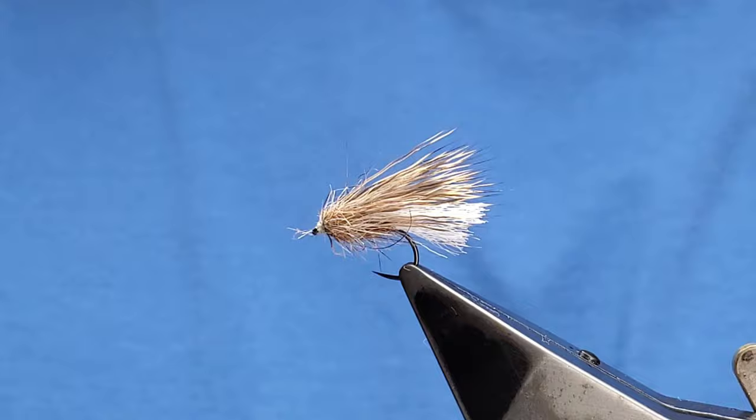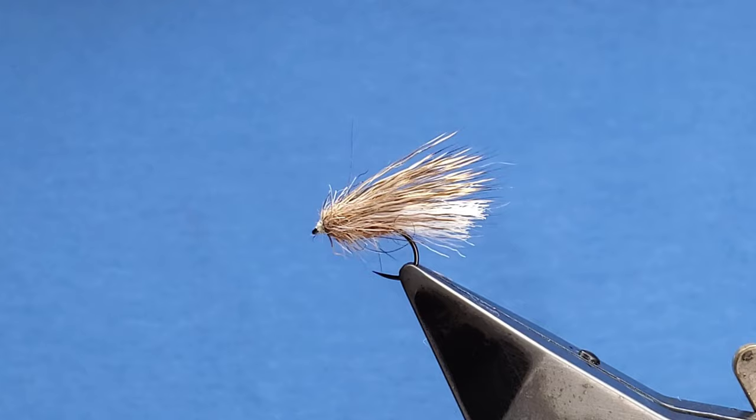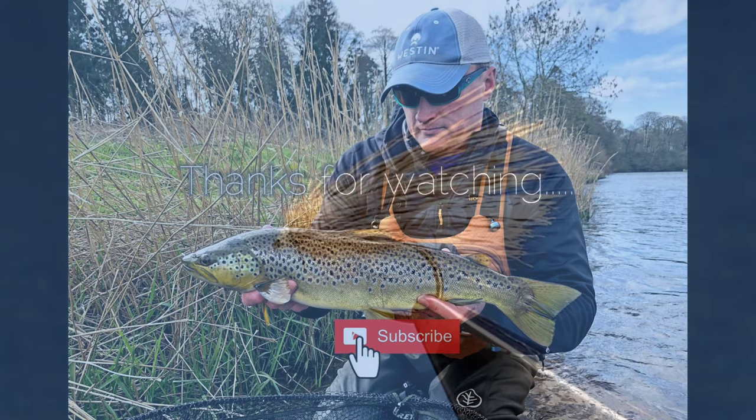I hope you've liked the tying of the Retirer — it's a very effective pattern for grayling and brown trout. I do hope you're enjoying the videos. If you haven't subscribed, there is an icon in the corner, and if you press the bell icon you will get notifications. Thank you to all who've subscribed, thanks for watching — I'll see you later.